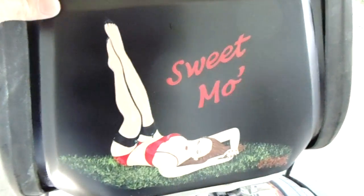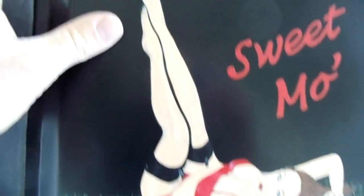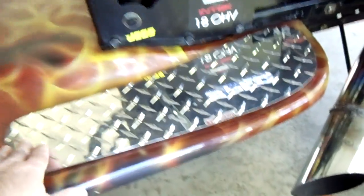Out back here, I did kind of a bomber girl style artwork — it says 'Sweet Mo' and she's laying in the grass. You can also see he painted the wheels in that bright hot rod red, which looks really cool. And there's your other foot tread plate as well.